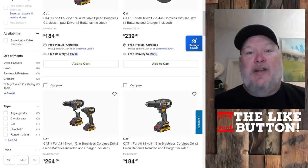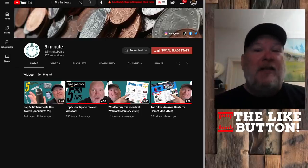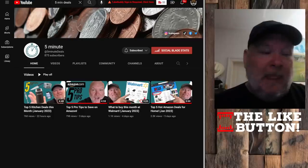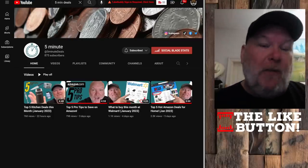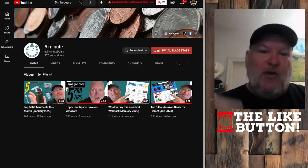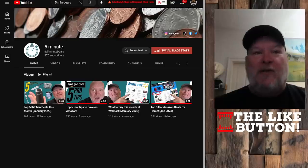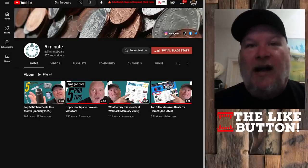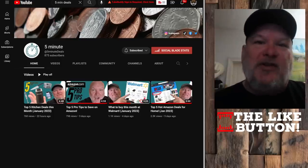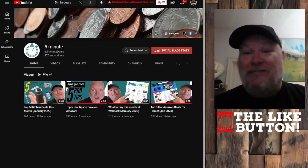Speaking of deals, have you checked out our new channel? This is 5-Minute Deals. When doing a lot of research for the tool deals we find on this channel, I stumble across a lot of other great deals that just aren't appropriate for the Den of Tools. So we've created another channel where we throw up hot, quick, fresh deals — five minutes or less, or it's free. We've got kitchen deals, how to save on Amazon and Walmart, hot Amazon deals, electronics, home goods — basically non-tool deals showing up over there. Go check it out and subscribe so you won't miss out.